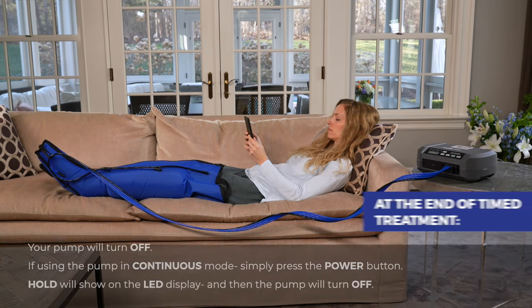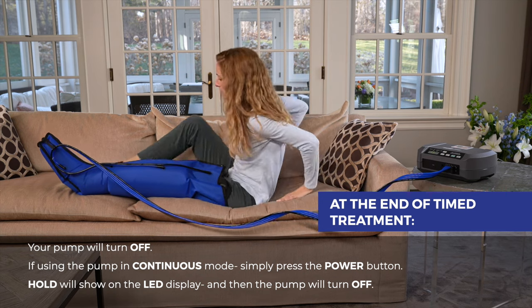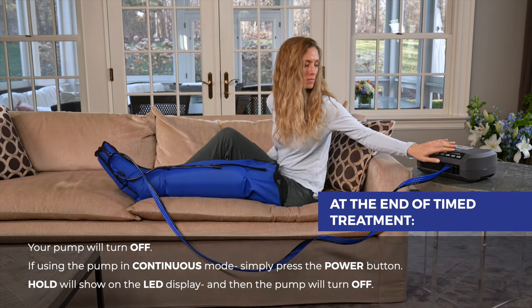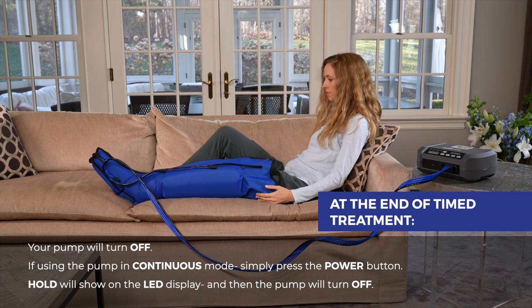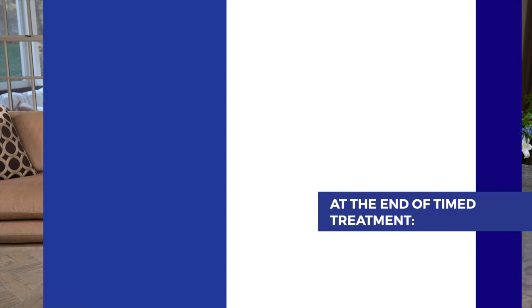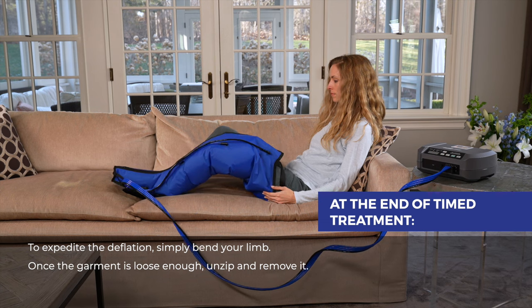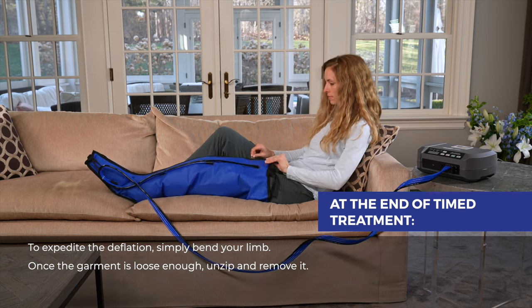At the end of a timed treatment, your pump will turn off. If using the pump in continuous mode, simply press the power button. Hold will show on the LED display and then the pump will turn off. To expedite the deflation, simply bend your limb. Once the garment is loose enough, unzip and remove it.